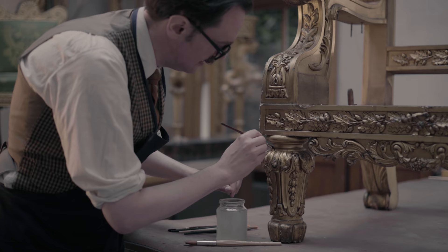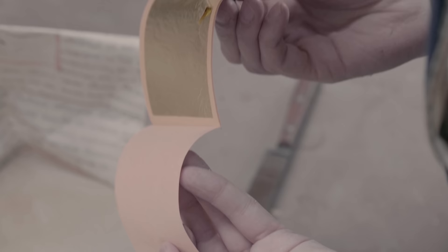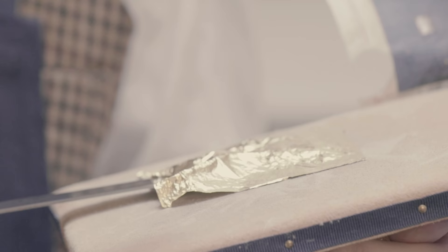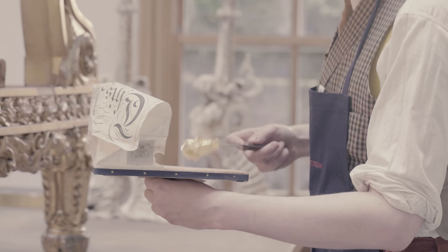The throne is made from gilt wood — wood that is carved with a layer of gesso over it and then a thin layer of gold leaf. The gold leaf is incredibly thin and delicate and almost has a sort of magical property; when you pick it up from the book it almost floats in the air and you have to use these very specialised tools to manipulate it.